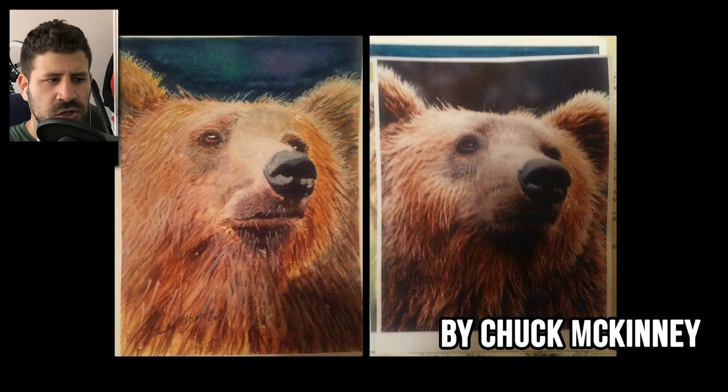One thing I do love is the background. You were brave with the temperature — you didn't just mix that same gray from the reference photo. You actually went for that beautiful blue, slightly exaggerating the temperature, which is something I love. I do that all the time.